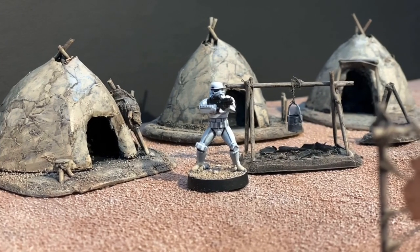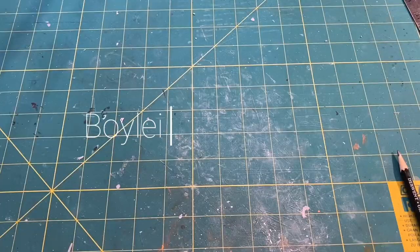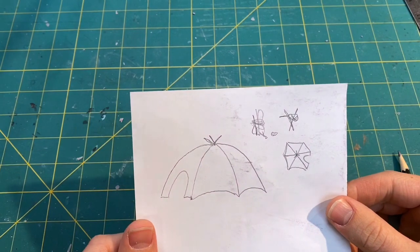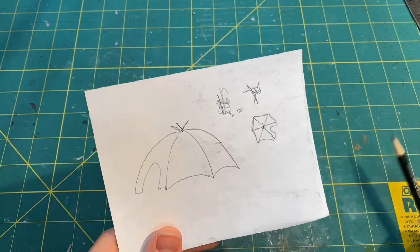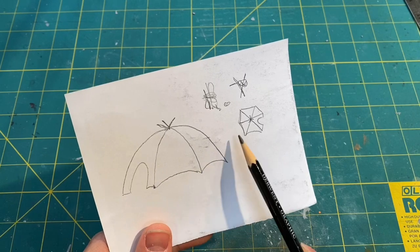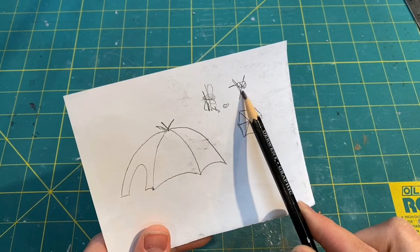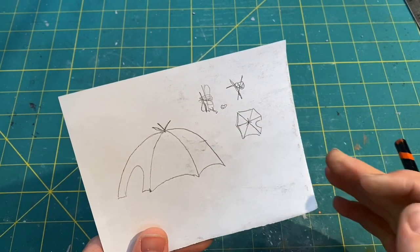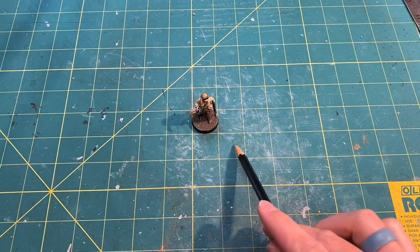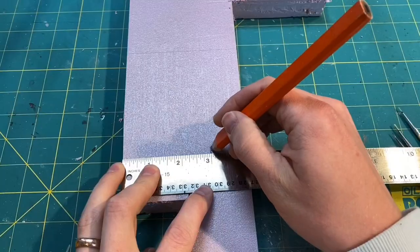Today I'm going to be building a Tuscan Raider village for Star Wars Legion. I started with a pretty simple sketch of a Tuscan hut — it looks kind of like an umbrella. It's got a cutout for the door, it's got six sides, and these little accessories. The hut is about six feet tall and twelve feet in diameter.